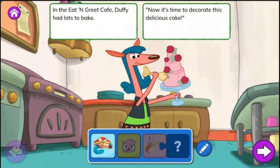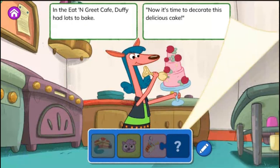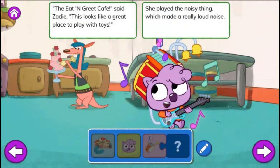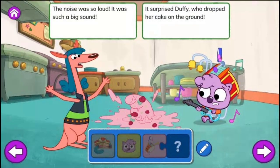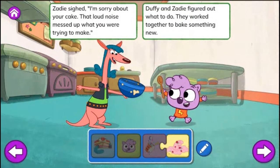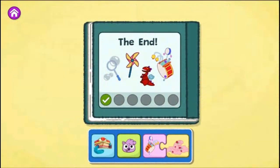A Place to Play. In the Eat and Greet Café, Duffy had lots to bake. Now it's time to decorate this delicious cake. Then along came Zadie. Look at my new toy. It's really fun. But I need a place to play where my toy won't disturb anyone. The Eat and Greet Café, said Zadie. This looks like a great place to play with toys. She played the noisy thing, which made a really loud noise. The noise was so loud, it was such a big sound. It surprised Duffy who dropped her cake on the ground. Zadie sighed, I'm sorry about your cake. That loud noise messed up what you were trying to make. Duffy and Zadie figured out what to do. They worked together to bake something new. The end.